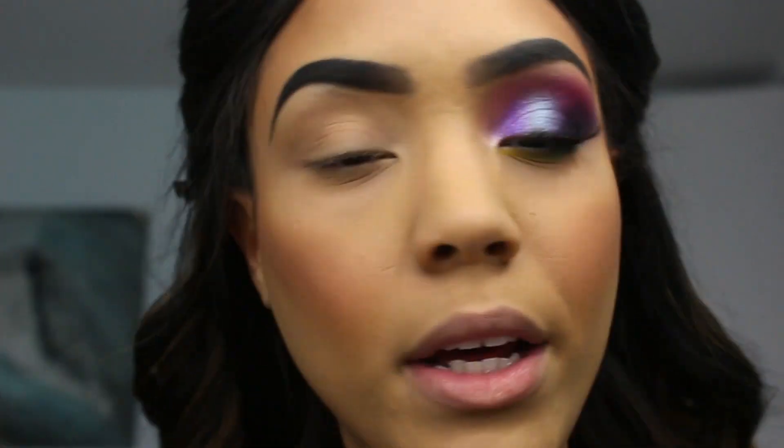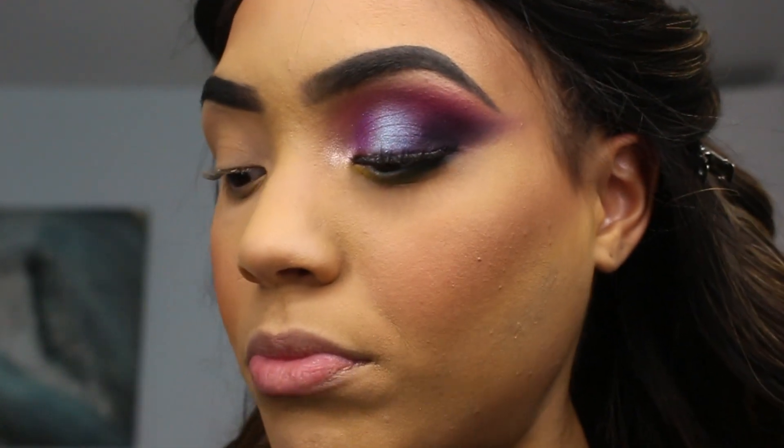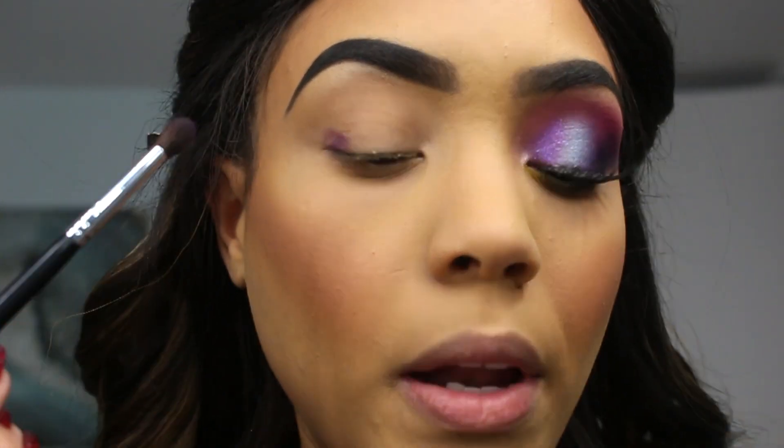I'm so glad this palette has the names on them. With other palettes that I have, they don't really have a name, and it's kind of weird to be like 'oh look, this is the eyeshadow I'm using.' But with this one I can actually tell you which shade I'm using. I wish the names came directly on the palette because it would be a little bit easier, but it's okay. So I'm gonna be using the color 'Colorscape,' which is like a deep purple, and I'm gonna be using my Morphe M506 to apply it.